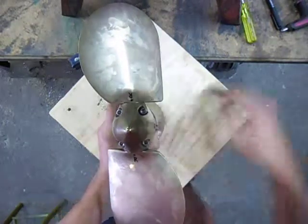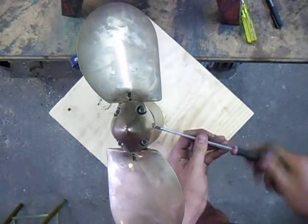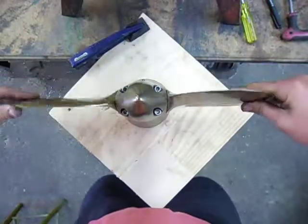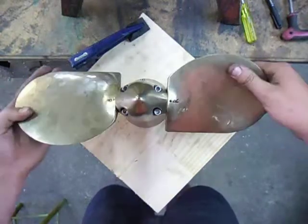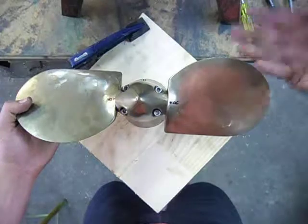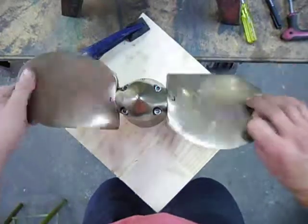Put one of the socket-headed cap screws in and just check that the propeller feathers. If it doesn't feather, or if one blade is out by a lot, that means you've got one blade tooth on the gear on the inside out by a tooth. It's very obvious, and you just repeat the last step. Beautiful.